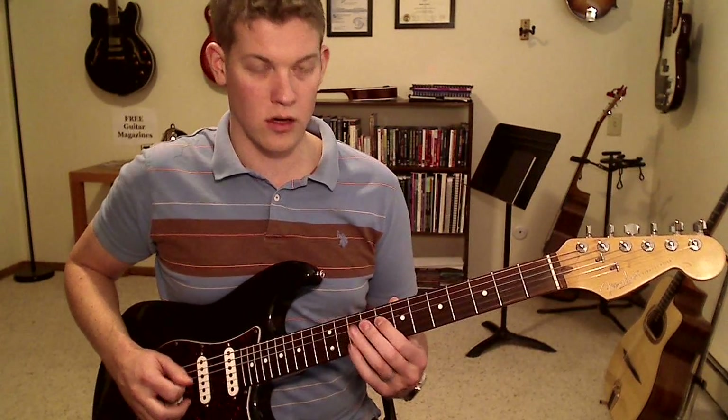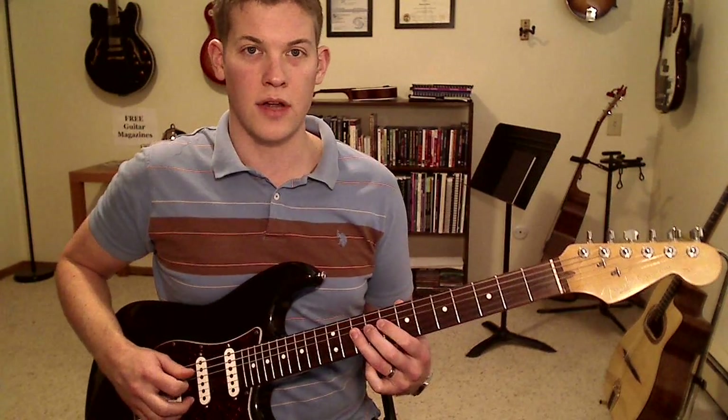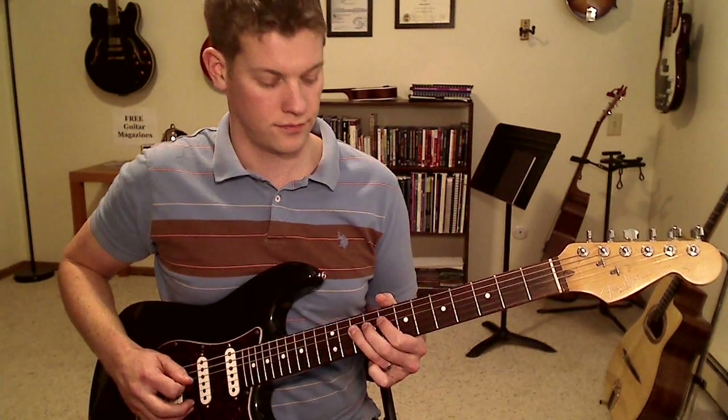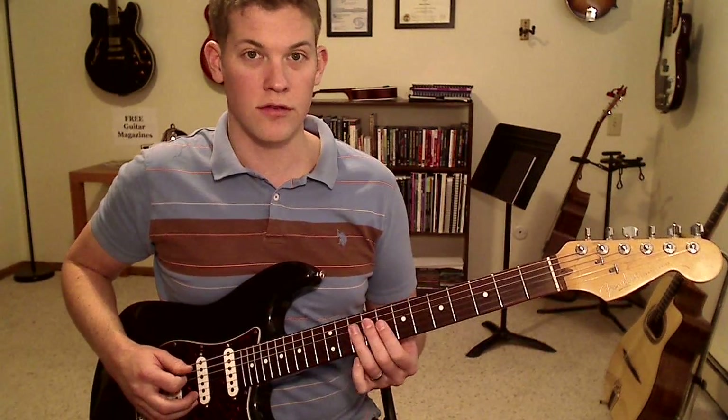Moving on to the D string, we normally have fret 8 and 10. We can do the same thing — add fret 9 in there. That might sound familiar.